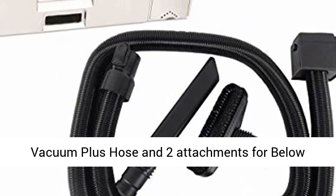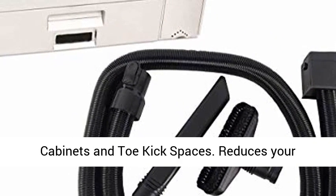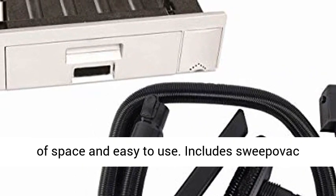SWEPOVAC 9800260 — SWEPOVAC built-in kitchen vacuum plus hose and two attachments for below cabinets and toe kick spaces. Reduces your household work with no bending or dustpan. No loss of space and easy to use.